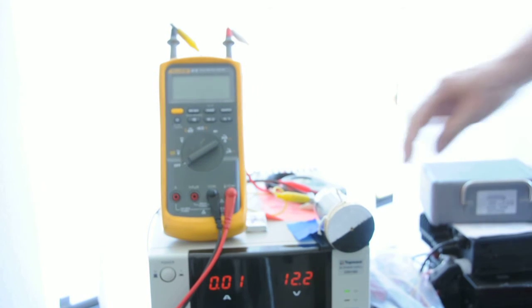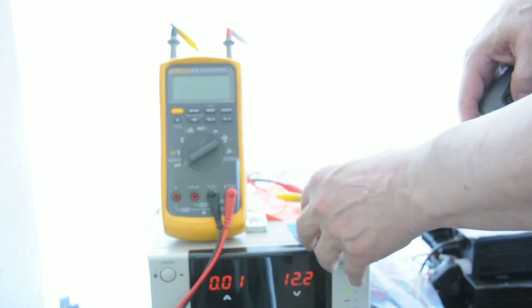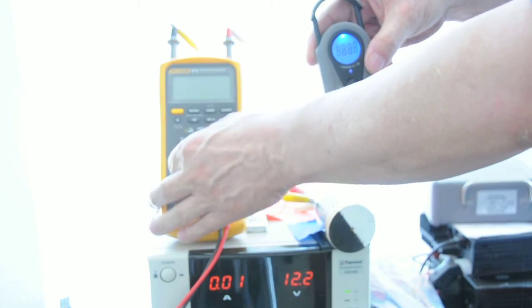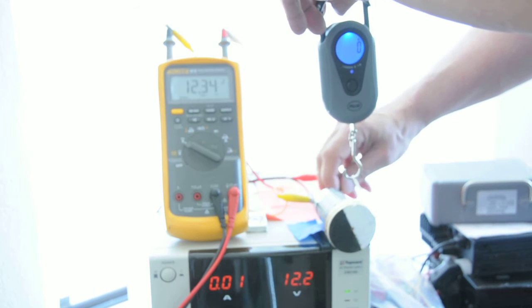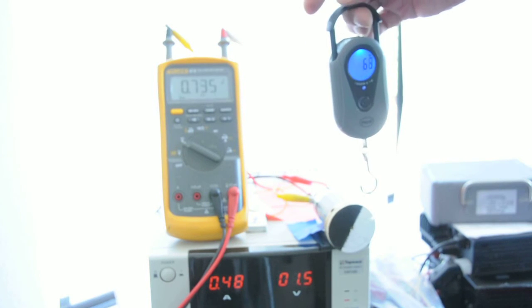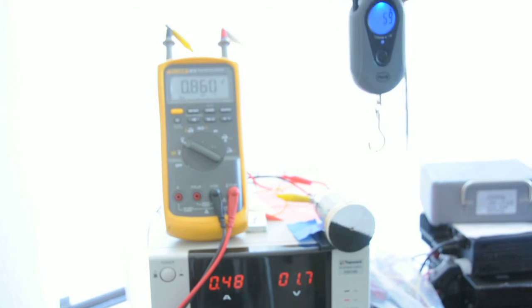This is a demonstration of the torque on a DC motor. So we've got about a half an amp, and about 50 grams.